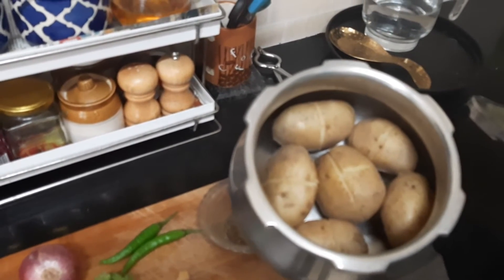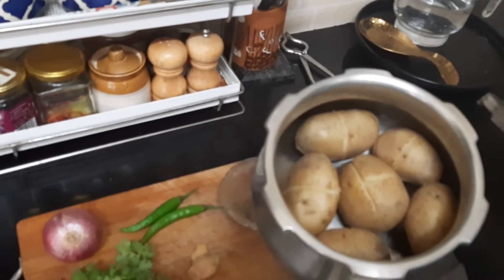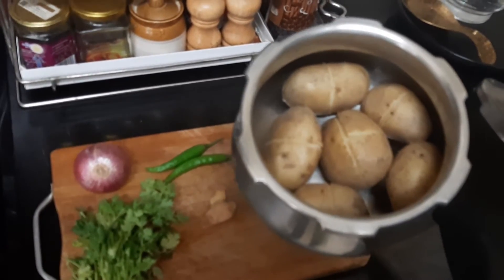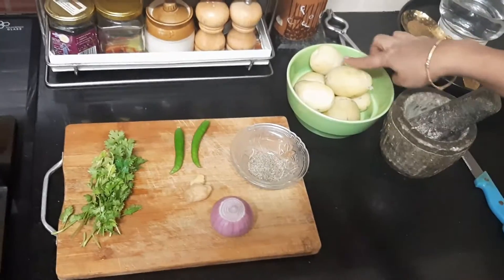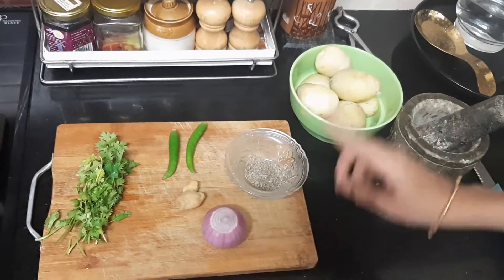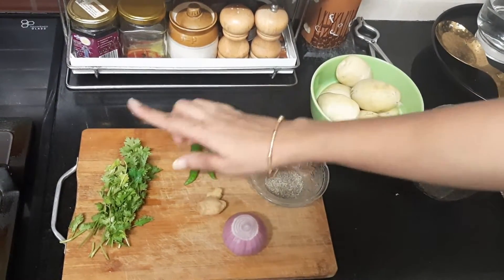Now let's start the process of preparing the masala for stuffing into the aloo chop or aloo bonda. I have peeled the potatoes and I am going to mash them. But before that, I am going to chop the onion, pound the ginger, and cut the green chillies and coriander.